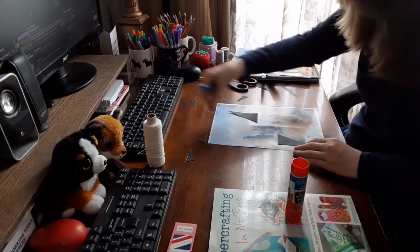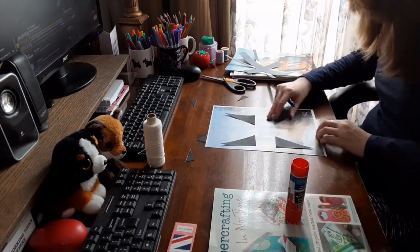Once I traced the cross, I moved onto the eight triangles.